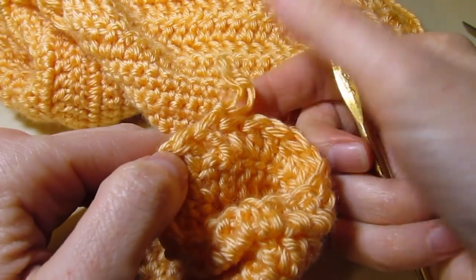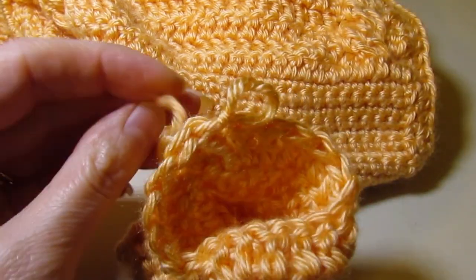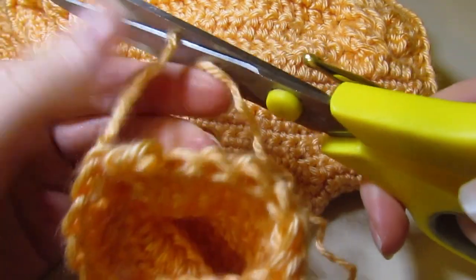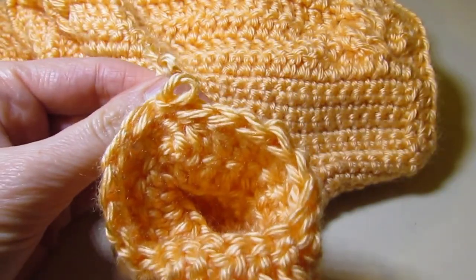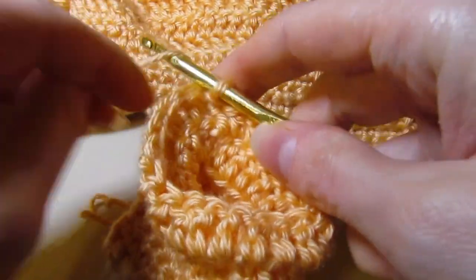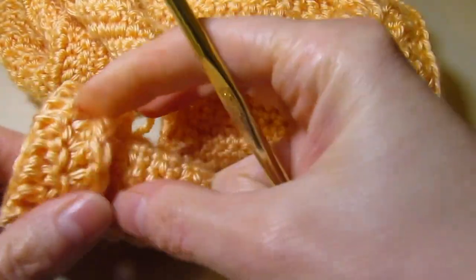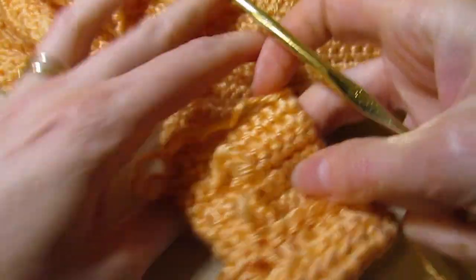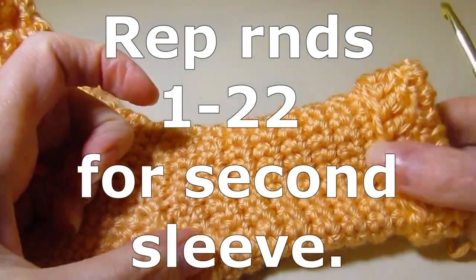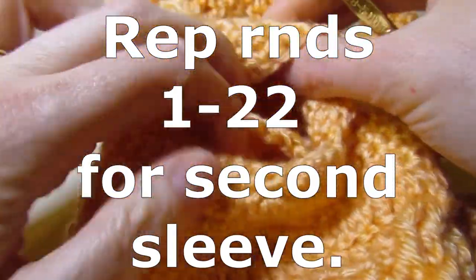I have finished round 22 and joined on top of my first chain three. Cut the yarn for that sleeve. What you do with your sleeve is fold it back — that's why we worked in the front loop — and now you have created your little cuff. There is the one sleeve. Repeat the same directions for the second sleeve.